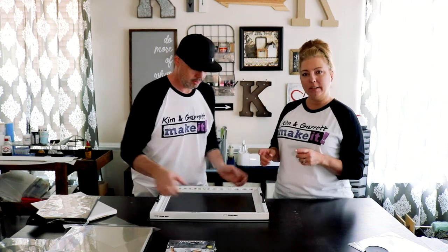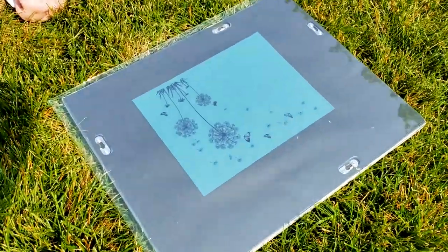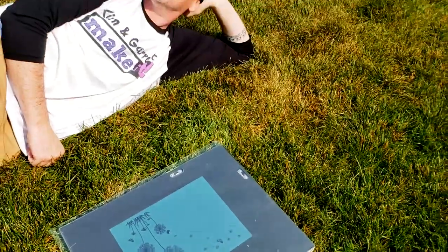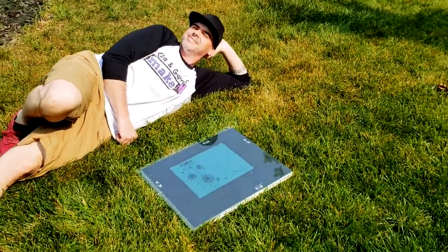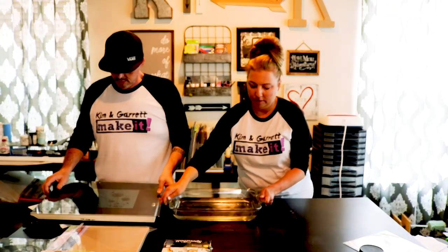Now we'll take it outside and expose it in direct sunlight for one minute. We're in direct sunlight — one minute.